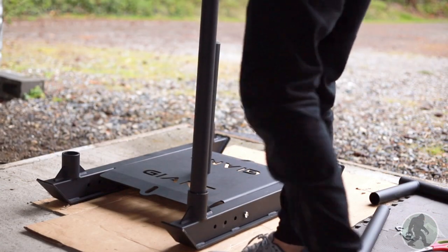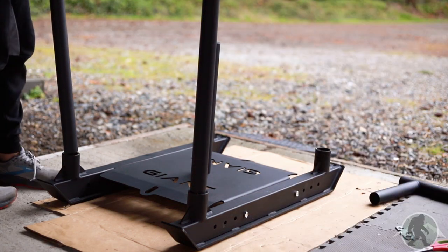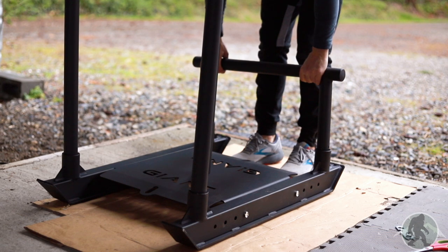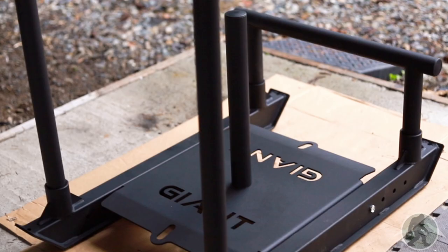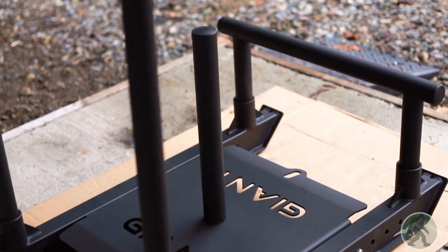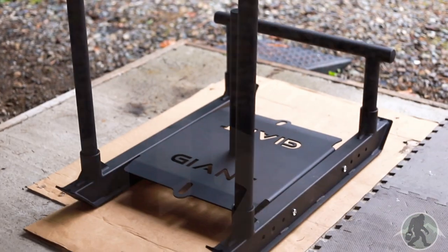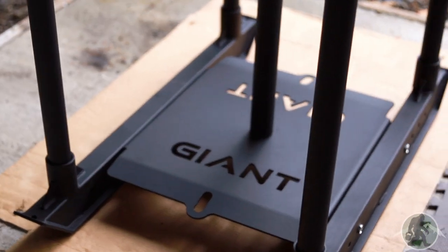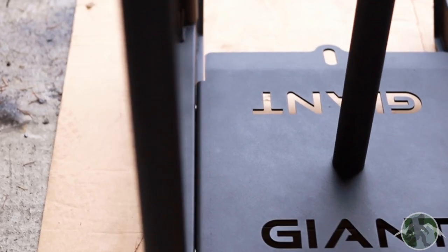The whole thing took about 25 minutes to unpackage and assemble, so you could be dragging this sled down the block in a few minutes after buying it. I like that the uprights and low bar are easy to detach, so you don't need to turn the whole sled around to change directions. Overall, it's a great looking piece of equipment and I'm excited to put it to the test.